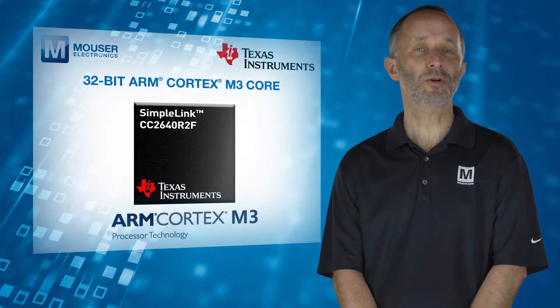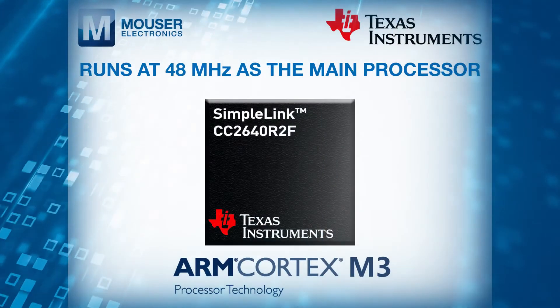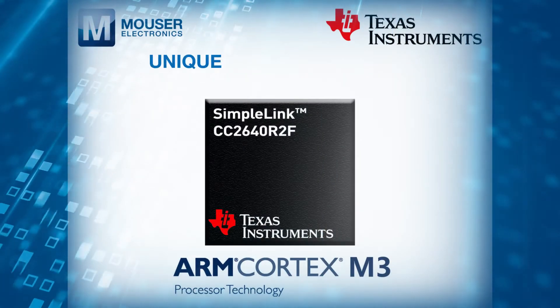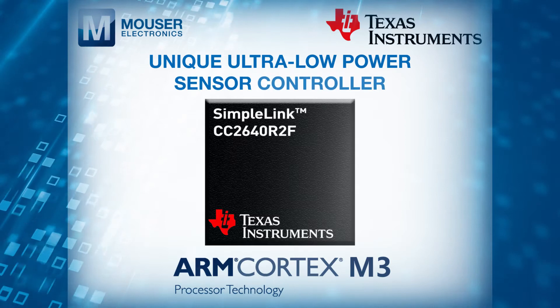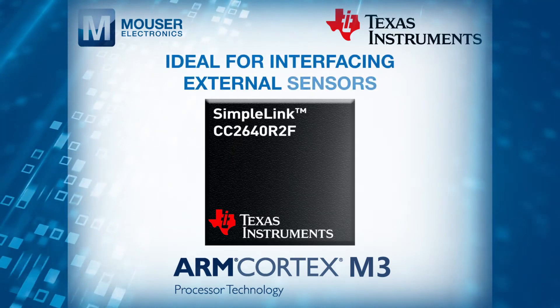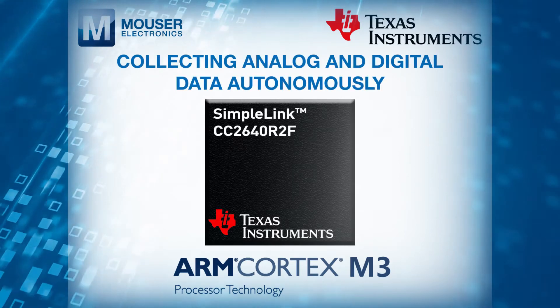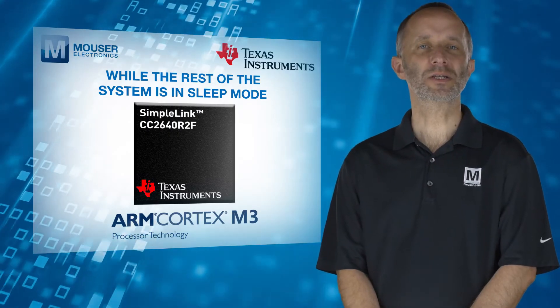The CC2640R2F device contains a 32-bit ARM Cortex-M3 core that runs at 48MHz as the main processor, and a rich peripheral feature set that includes a unique ultra-low power sensor controller. The sensor controller is ideal for interfacing external sensors and for collecting analogue and digital data autonomously, while the rest of the system is in sleep mode.